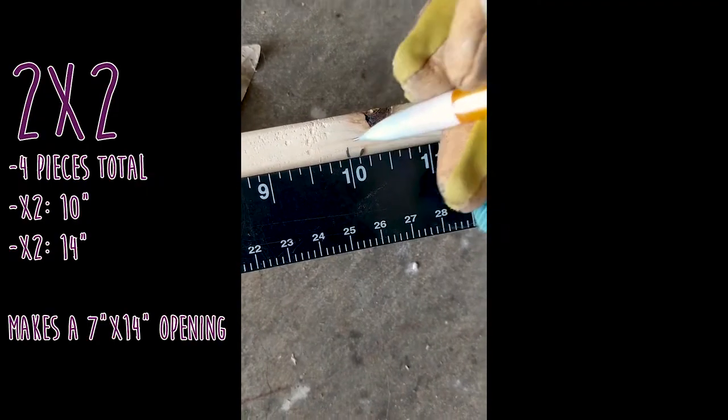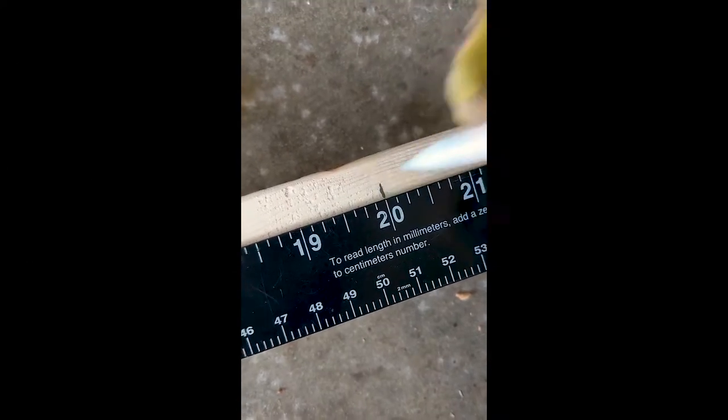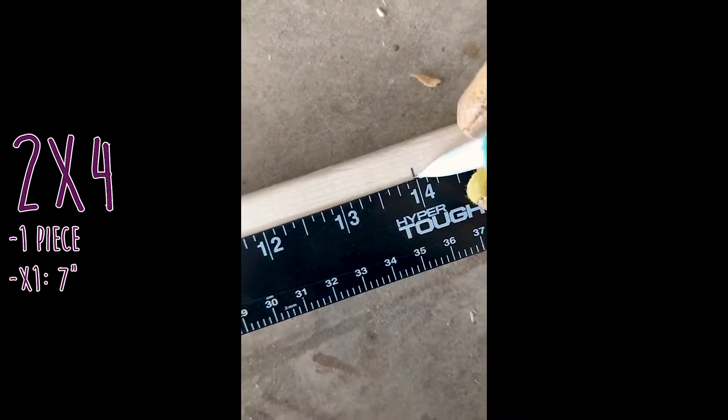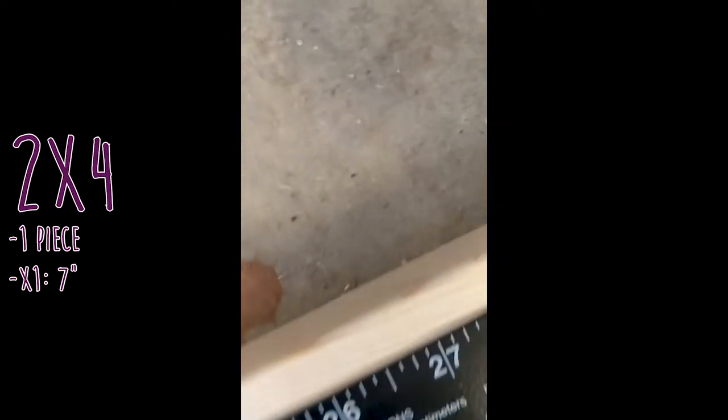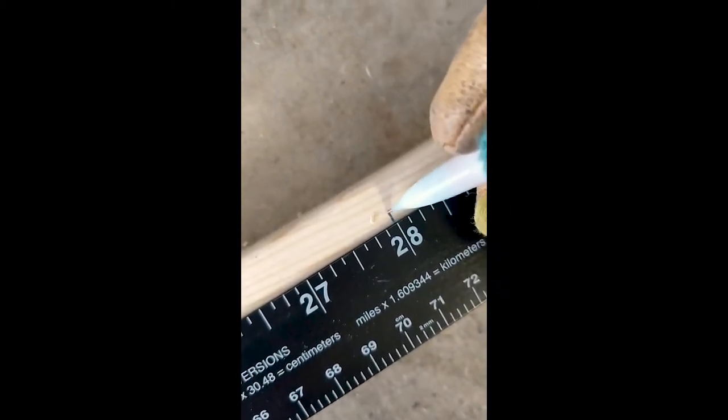So we're going to divide our 2x2 into four pieces. We need two 10-inch and two 14-inch pieces. And then our 2x4 — which I forgot to film — we just need one piece that's 7 inches, so it'll fit in that opening of the 2x2s.